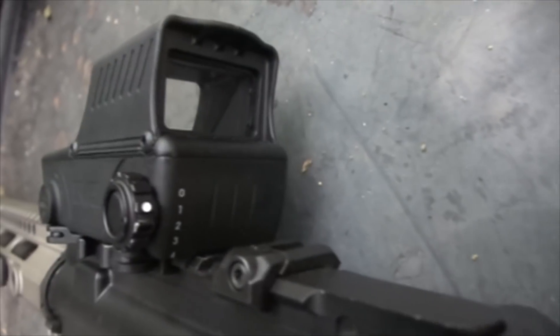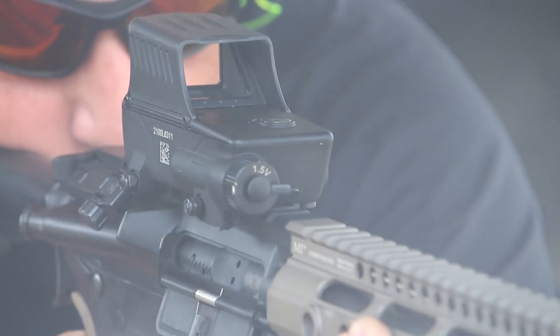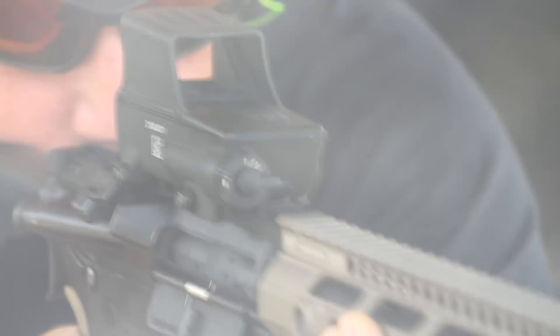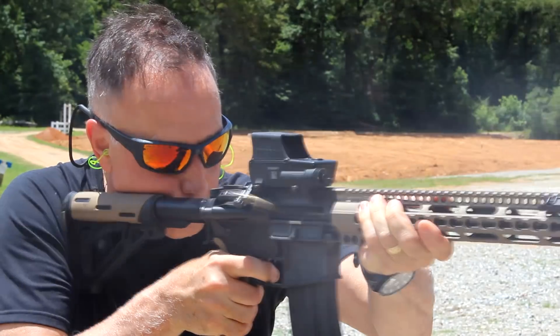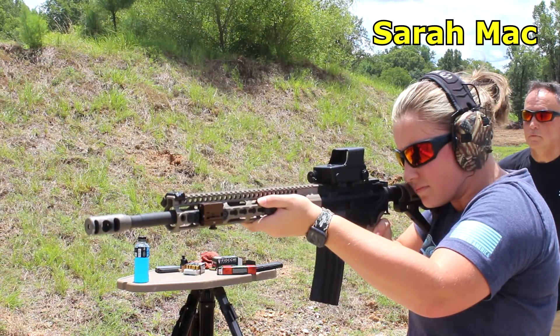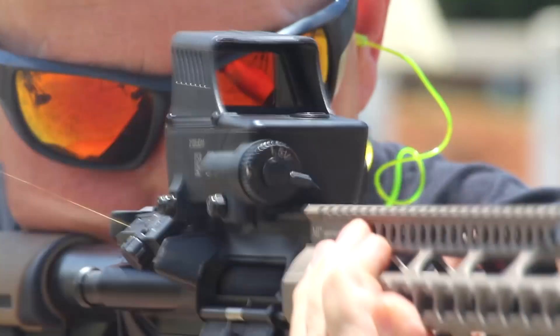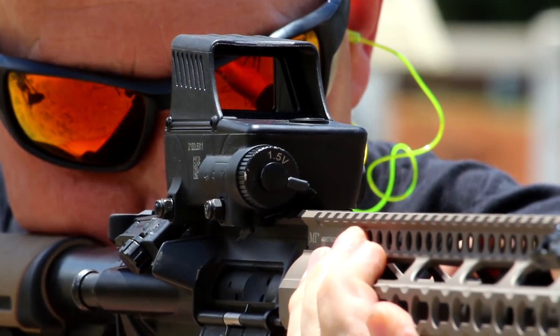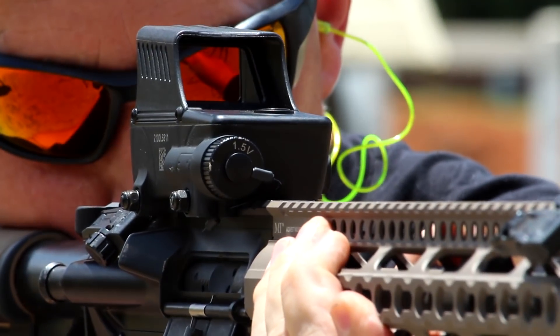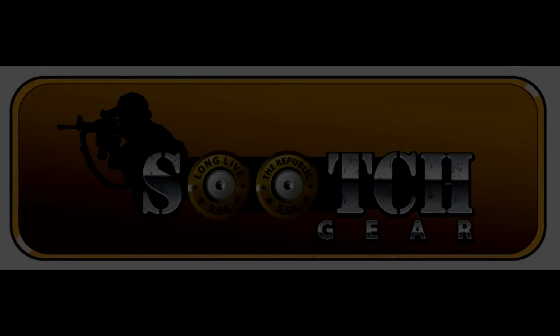Be strong. Be of good courage. God bless America. Long live the Republic.